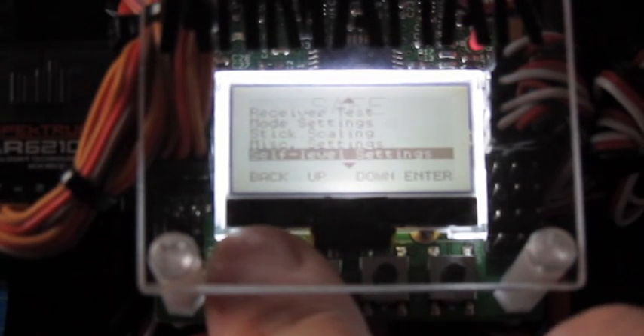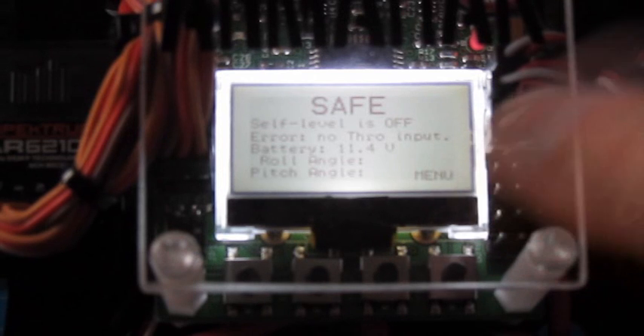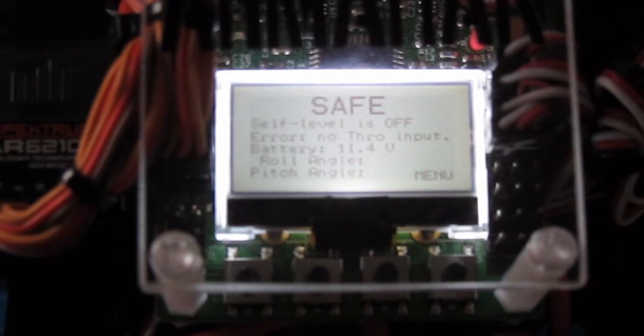It's very, very easy to set up. For example, I found that when I went in and did the test of the receiver, the channels were reversed for the elevator and for the aileron — rudder was okay. As I moved the sticks left and right on the transmitter, the little screen showed me what the quadcopter controller was hearing, and in both those instances they were the wrong way around, so I flipped them and they were fine.